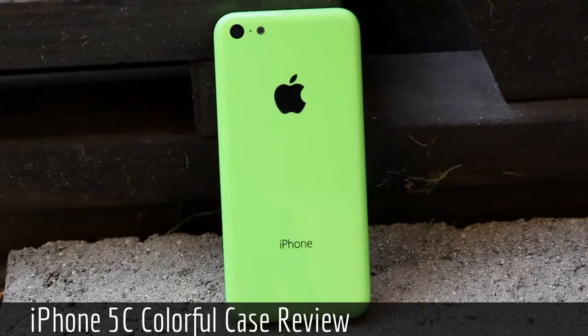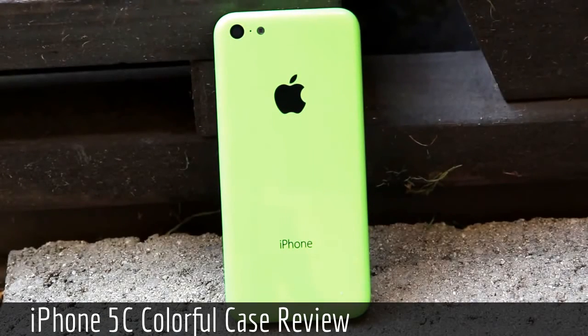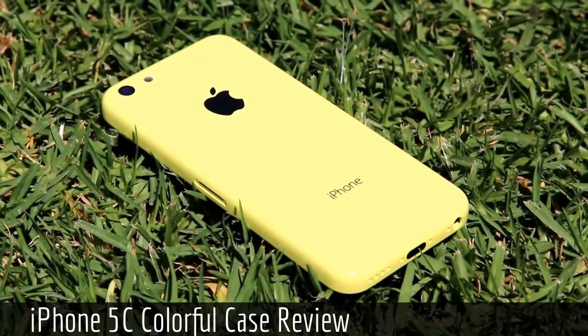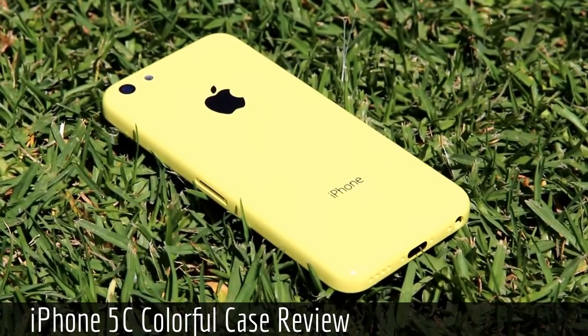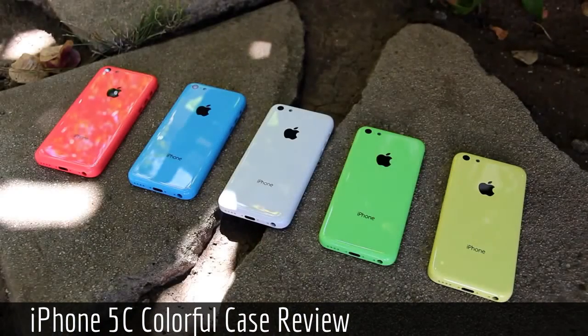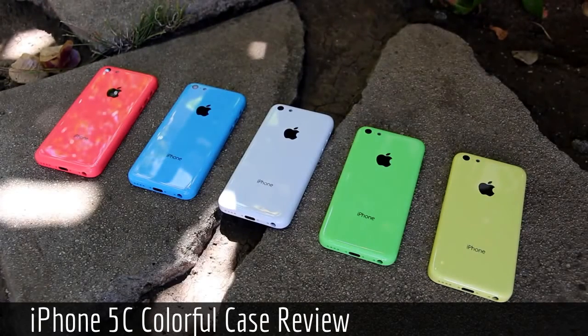On the back, the iPhone 5C will feature a camera and an LED flash, with a noise-canceling microphone situated in the middle. We also have the traditional Apple logo and the iPhone branding on the back. The iPhone 5C will allegedly be unveiled on September 10th alongside the iPhone 5S, and will be released on September 20th for an unspecified price, though it will likely fall within the $299 to $400 price range without carrier subsidies, meaning the device will be available off-contract.